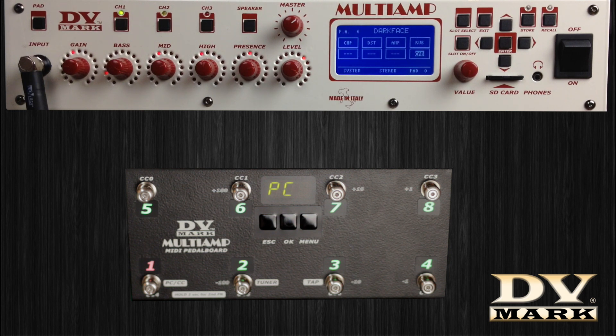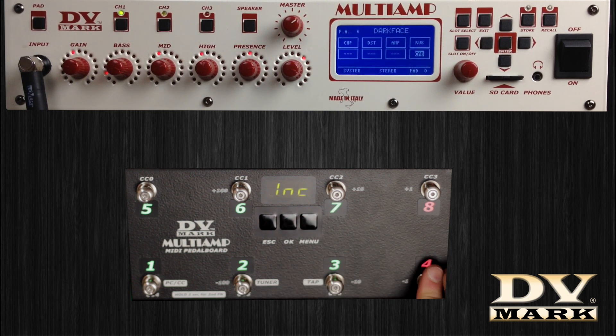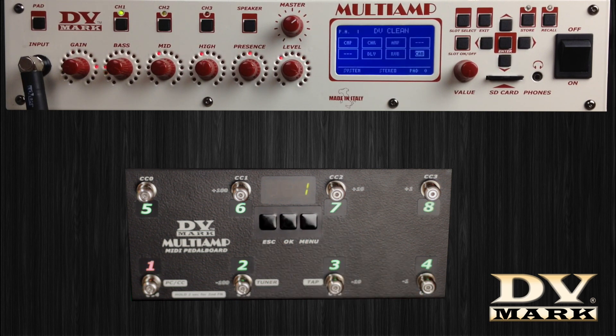To set the incremental mode, push the menu button, then scroll up and down with switches 8 and 4 until 'Program Change Format Done' appears on the display. Press OK to store.